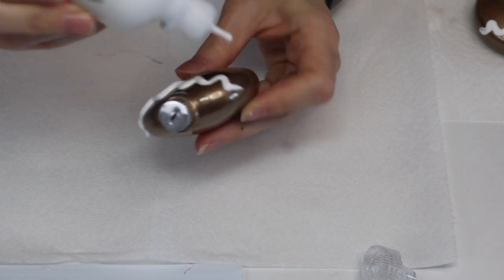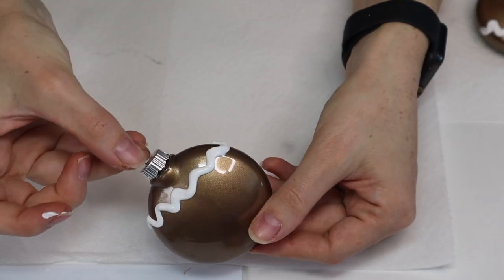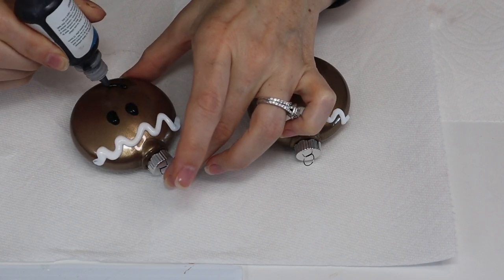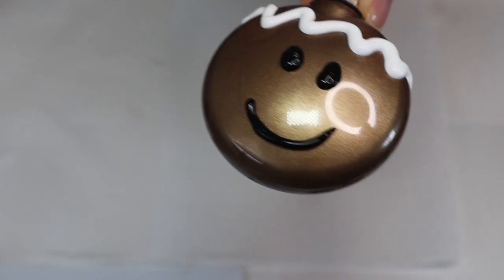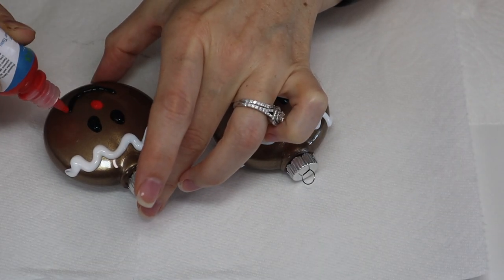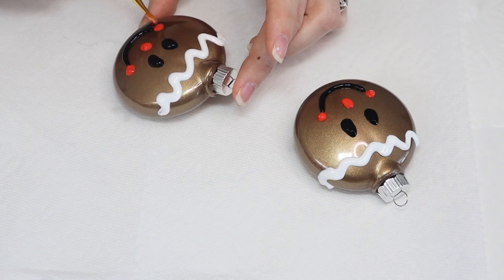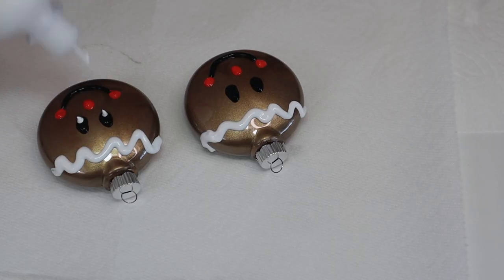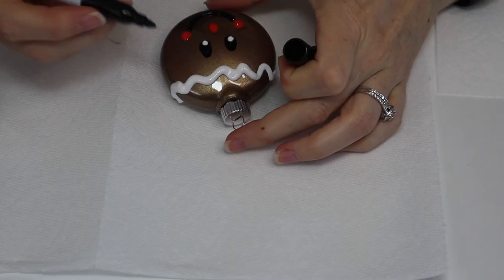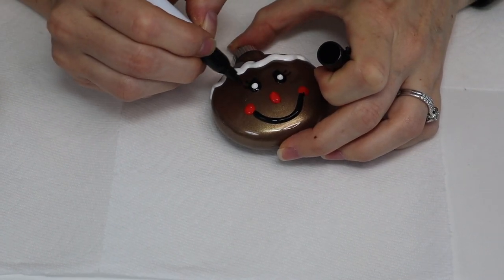Here I'm adding the white icing — you could even add some iridescent glitter on here, that would look really cute too. Then we go through and add little facial features: eyes, mouth, nose, and cheeks. I did go in with a permanent marker to add little eyelashes for the girl, which is super cute, and then a little white dot for the irises. This is completely customizable — you could change the face and make it more intricate, but this is the best I came up with.